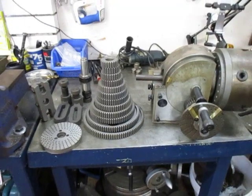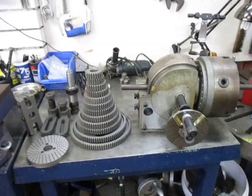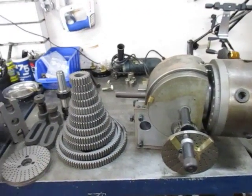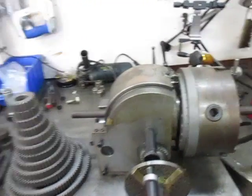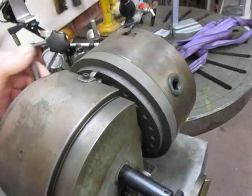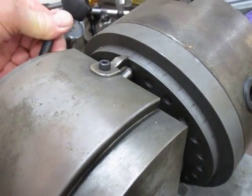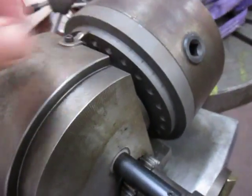We're looking here at a BS2 indexable head for a dividing head. To do quick indexing, every 15 degrees there's a little hole here, and you can turn the head around and every 15 degrees you can lock that in. It's also marked out in degrees.